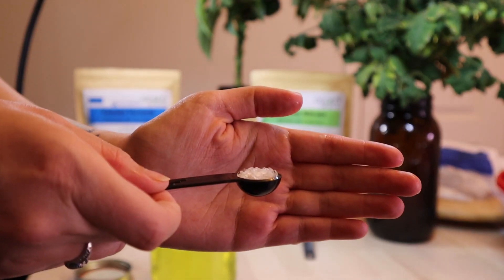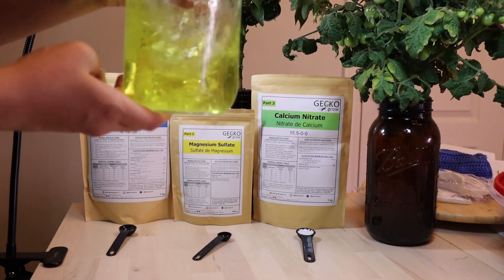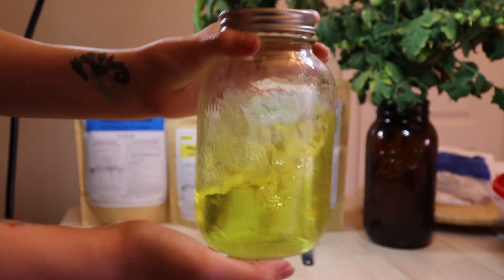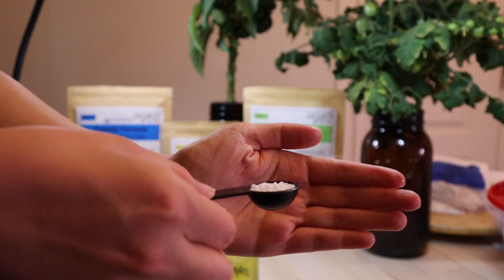Next is 1 teaspoon of magnesium — mix until all is dissolved. Lastly, 1 teaspoon of calcium.